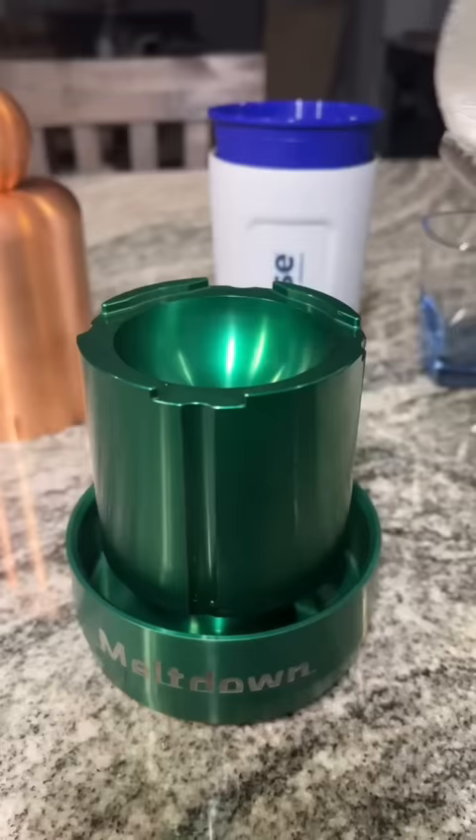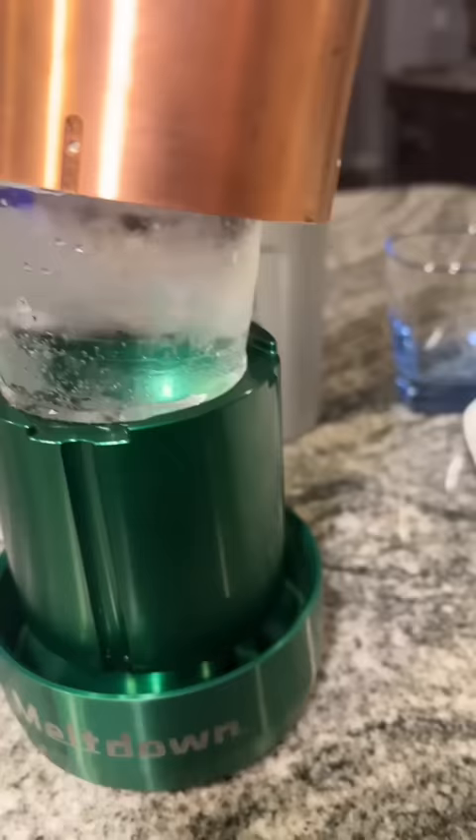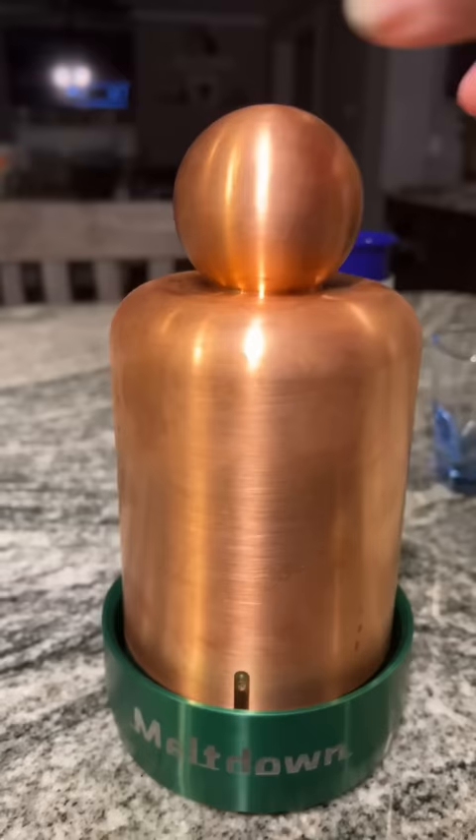Then your ice is going to be ready to be put into the Meltdown Copper Topper Ice Ball Press. It won't take long until the Meltdown Ice Press makes the most beautiful sphere of an ice ball that you've ever seen.